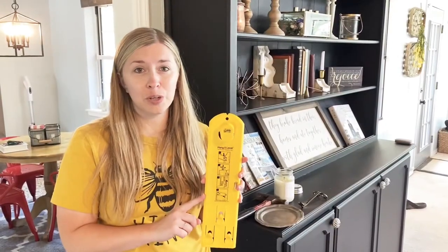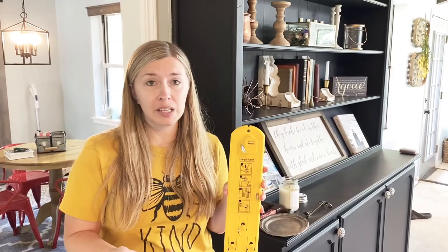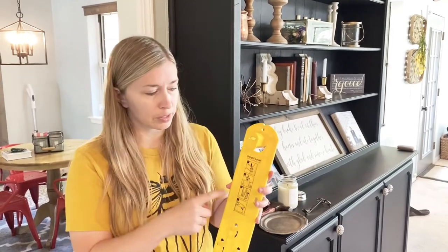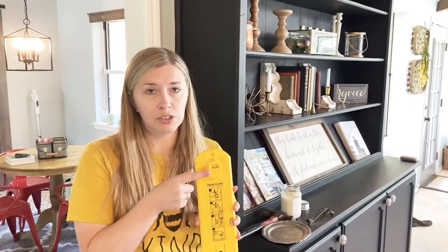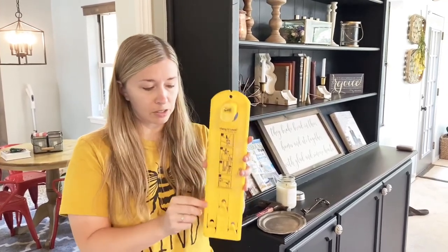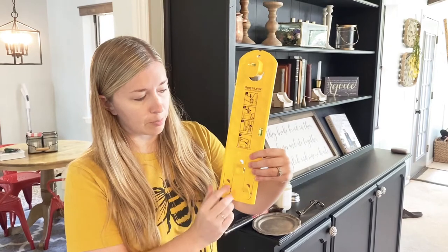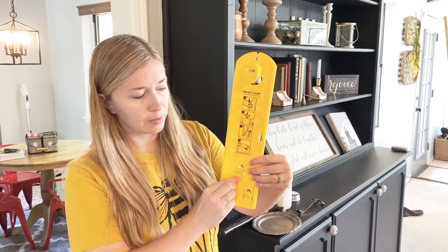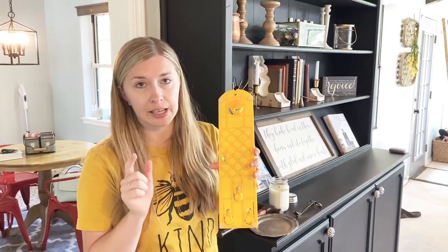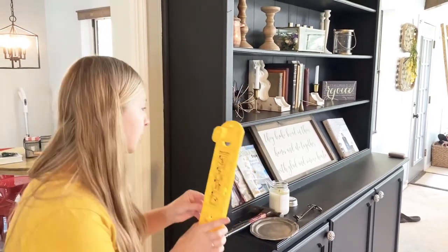I wanted to share this really cool tool — it's really handy for when you're hanging pictures or other decor. Today I'm using it to hang these plates and I will link it below, but I wanted to show you how to use it first. It's a hanging level tool, so it's got a level here and a level here so you can make sure that your pictures or decor aren't crooked. It's also got this handy tool down here where you can hang something from it and then push this, and it's got these little metal pointers on the back that make a mark on the wall showing exactly where to put your nails.